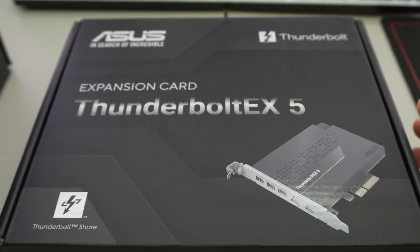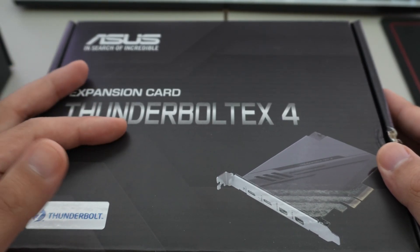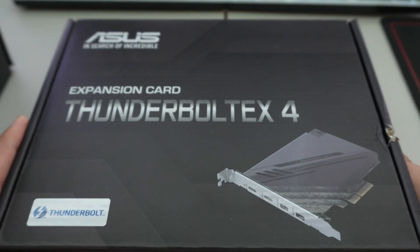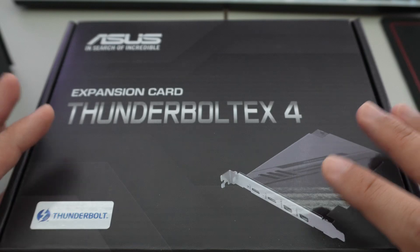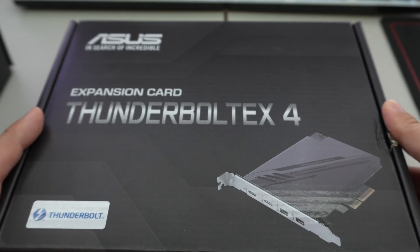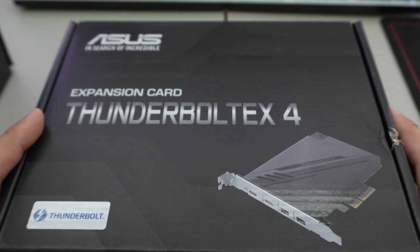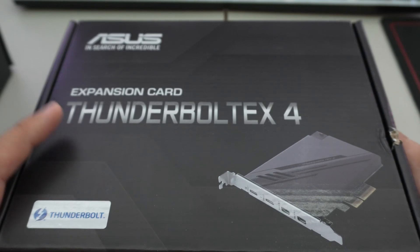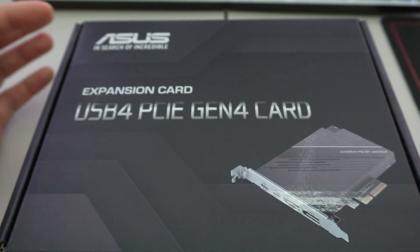We've also covered Thunderbolt 4. Asus has the older Thunderbolt EX4 card, which features Intel's older JHL 8540 chip. That's what you would add to a Z790, Z690, or some AMD boards. Most of the newer AMD boards already include USB4, so you don't really need that card.